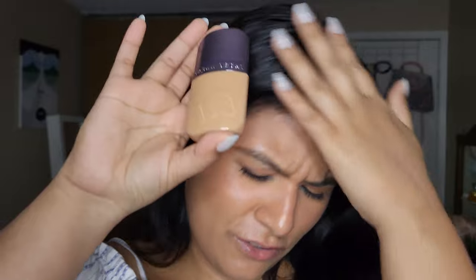Would I recommend this foundation? I honestly really like how it looks on the skin and if you have the money and want to try it, I think it's worth a try. But I wouldn't say it's a revolutionary foundation — it's not something you have to run to Sephora to get. I think I have foundations from the drugstore that are close to this or quite similar and just as nice for cheaper.